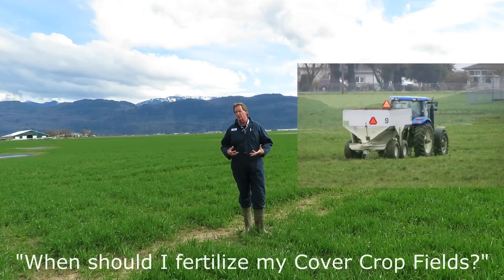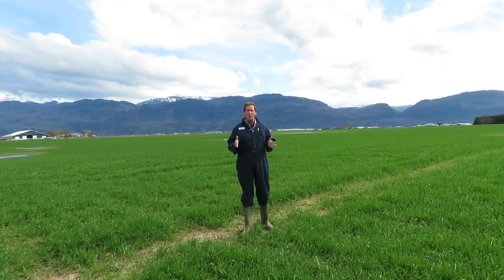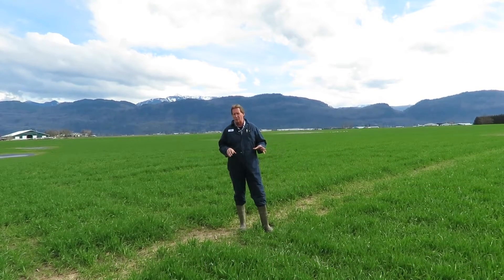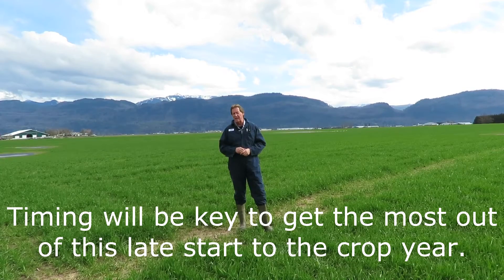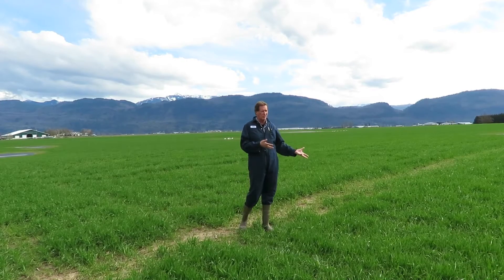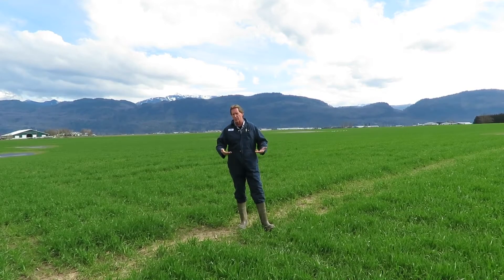I got a lot of phone calls this week about what to do now and when to put fertilizer on. The most important thing with cover crops — such a vital part of our feeding program — is that seeing how we're so late in the season, we want to get as much forage as we possibly can off. Everybody's barns are full of cows trying to fill all their quota requirements, so it's really important to get as much forage as we can, especially something like winter wheat which is so valuable with its nutrient content and the amount of milk you get per acre.